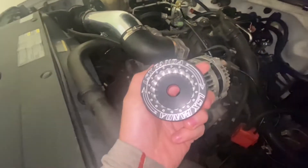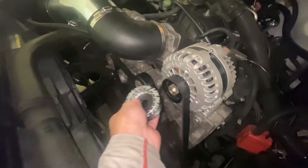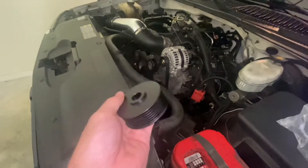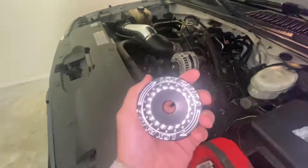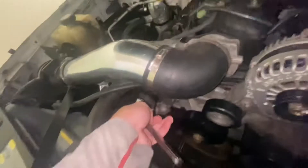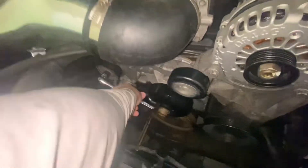This pulley is badass — it's much bigger. Apparently I can just take the old one off and put this on. It increases the size, so I'll need to get a new belt, but it should help out at higher RPM. This just takes a 15 millimeter to move the tensioner down.